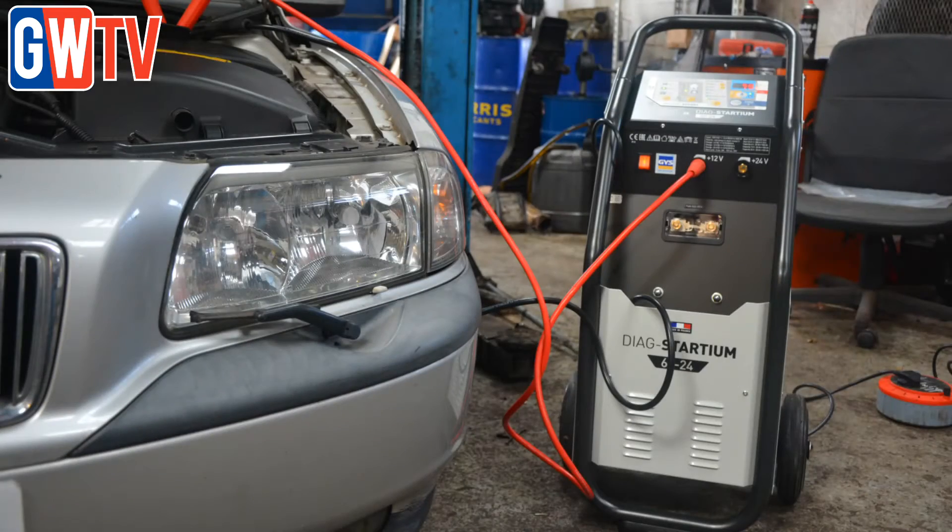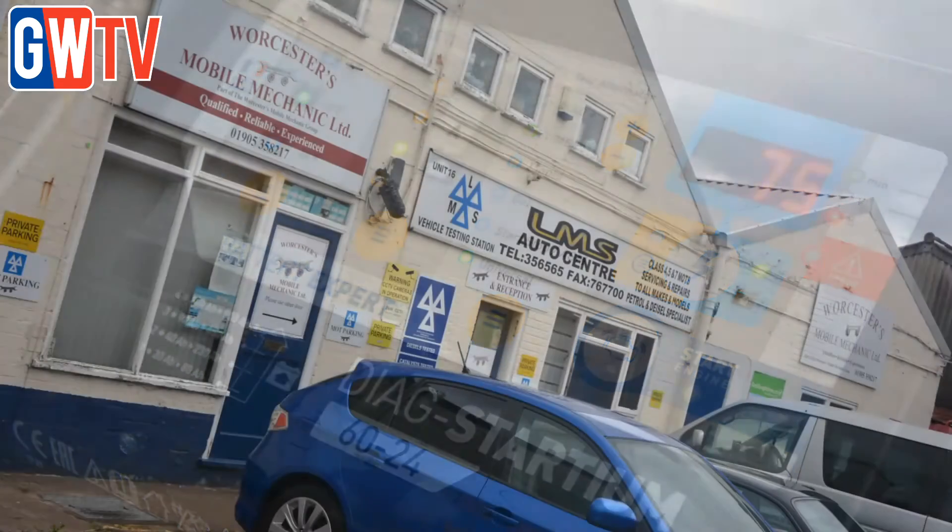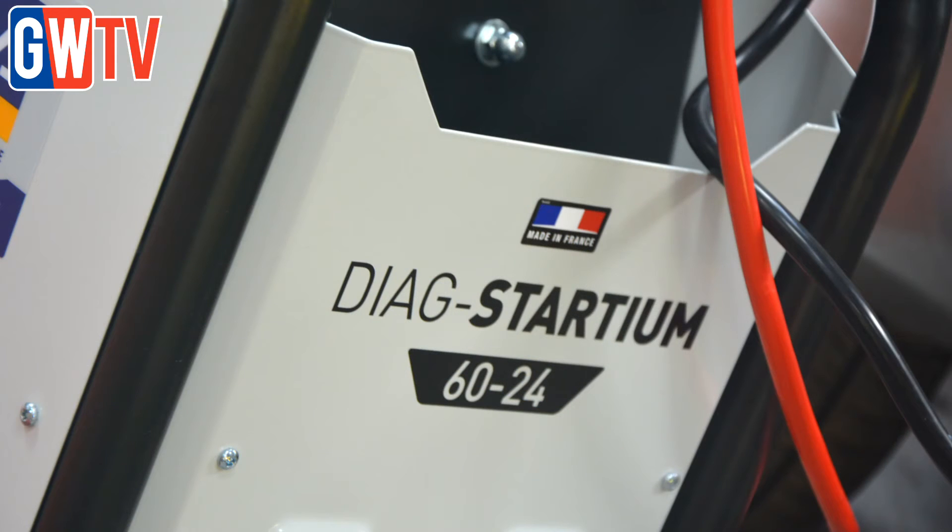The GYS Diag Star Team claims to take working with batteries to a new level of convenience and safety. GarageWire visits Worcester's Mobile Mechanic Ltd, where its technicians got to grips with the unit ahead of a three-week review.